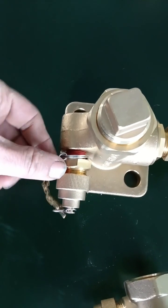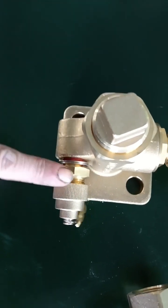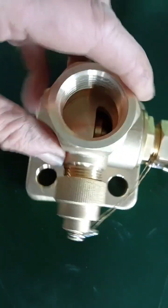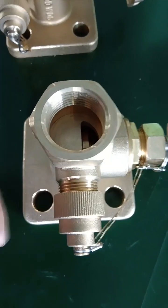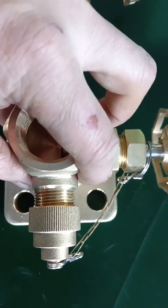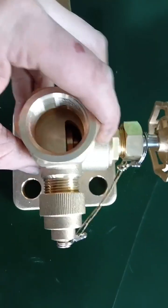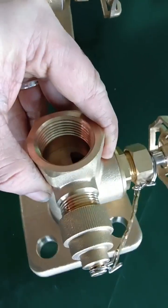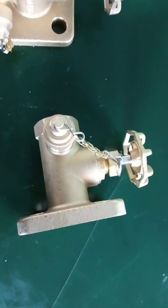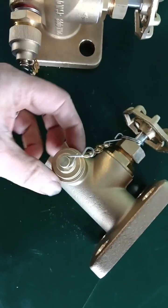Another difference is that on the older version, the oil sampler is joined with the valve body by NPT thread. But on the new version, there are no joints — the sampler and valve body are integral, so there will be no leakage point. I think the new version should be better.